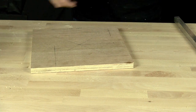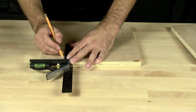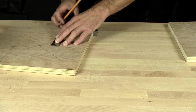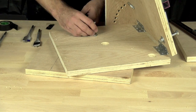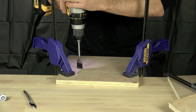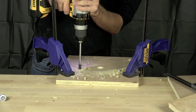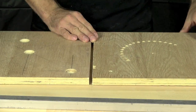Now we're going to drill our countersunk holes — the holes that go in the bottom piece and allow the washer, nut, and bolt protruding from the top to sit inside the bottom board. We're marking the center points for all those bolts. We'll use a one-inch spade bit going down about an eighth of an inch, then a five-eighths inch spade bit to go down the rest of the way — about a half inch — leaving enough space for the washer and end of the bolt. Make sure you do the smaller spade bit second.